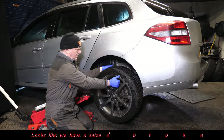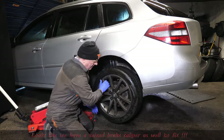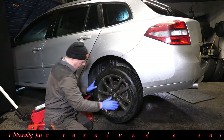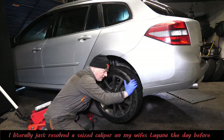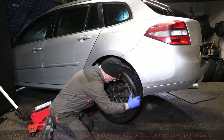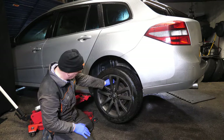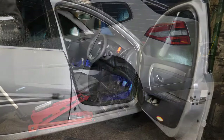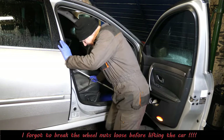So I've lifted up and we've got a seized wheel here. It seems to sort of roll forward but it doesn't want to roll back, so that's obviously going to have to be resolved. That should have been quite noticeable when trying to reverse the car — it was almost like the brake was on. But anyway, I forgot to break the wheel nuts loose.